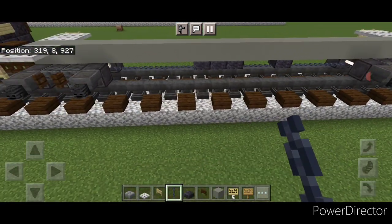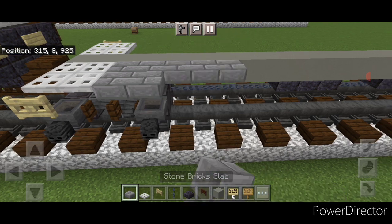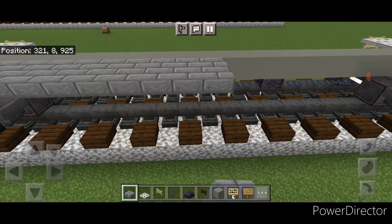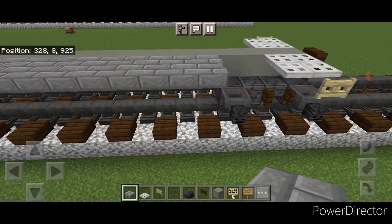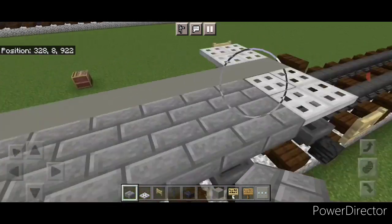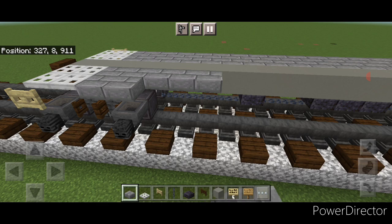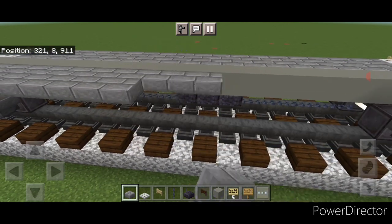Then we're going to take out stone brick slabs and come on this top outside edge starting right here. We're going to do two rows of slabs coming all the way across end to end. Repeat on the other side — so on this upper hip box, two rows of stone brick slabs going end to end.